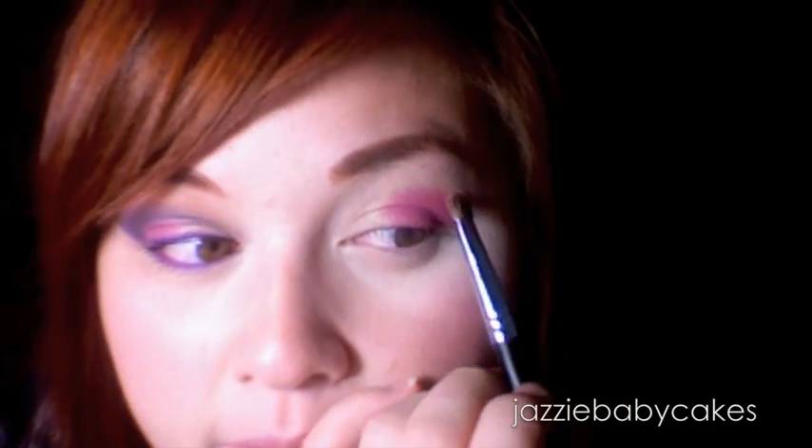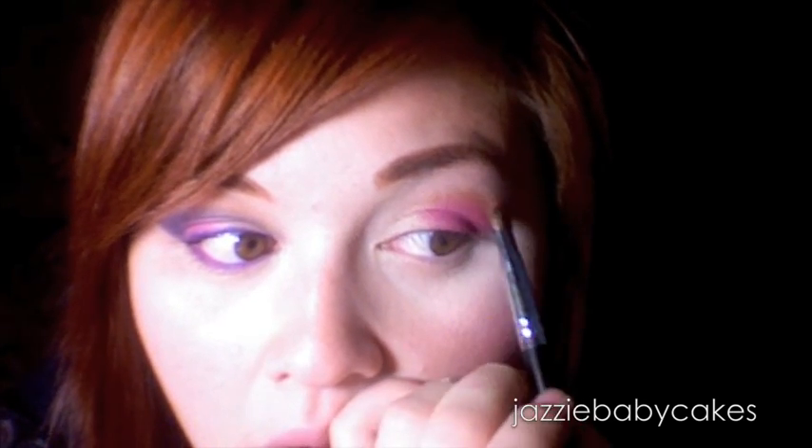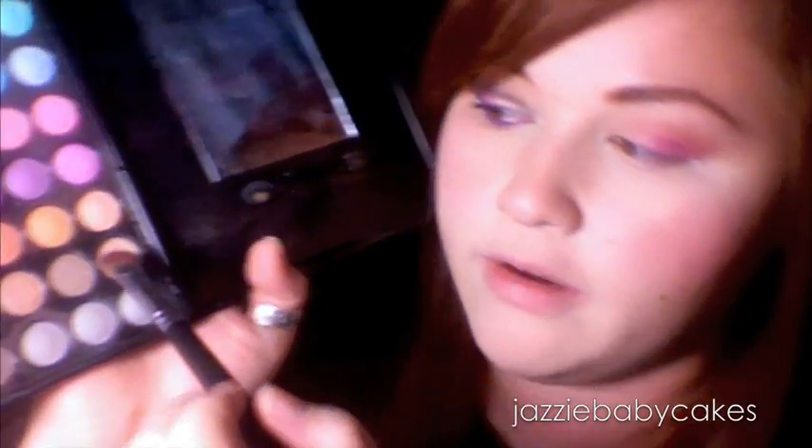I'm going to take this color from my same palette — the one in the upper right corner. It's a tan, matte color, and I'm going to blend out that pink into it and sweep it upward. It's going to make it look kind of like a sunset. Then I'm going to grab this neutral color right here and just blend that upward.